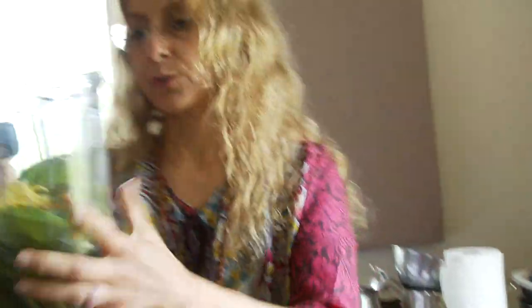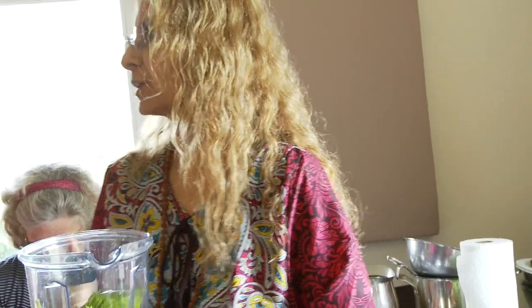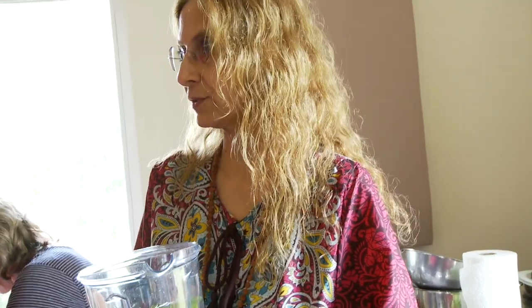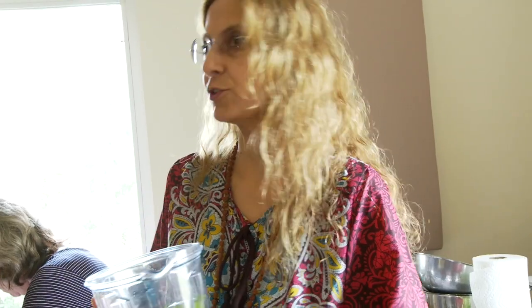Sometimes it's okay to add some spinach. Kale makes it a little gritty but spinach goes in real smooth. Dandelion would be great to add to this — it's a detox pesto. Watercress? Arugula? Go for it. You can make it as bitter and detoxifying as you need, or you can keep it on the sweet side.